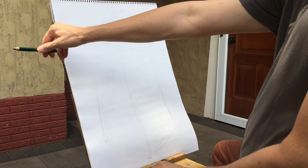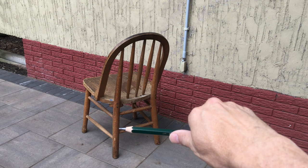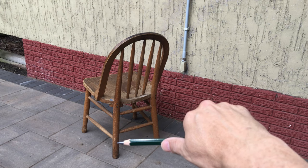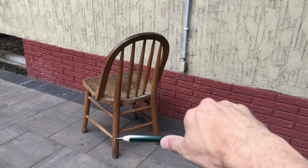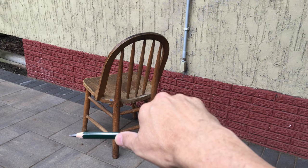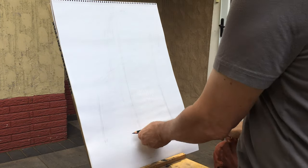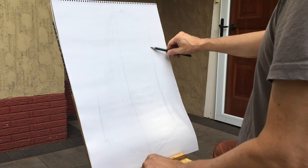It's critical to be able to compare things back and forth. Here I'm using the pencil to compare one side of the chair to the other to see which side has more space between the legs. I put the pencil on the middle of the leg, slide my thumb up to the end of the outside leg, then move the pencil over without moving my thumb to compare those distances, and then do the same thing in my drawing.